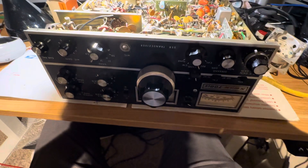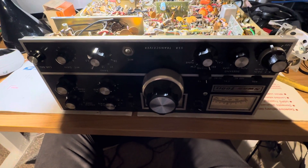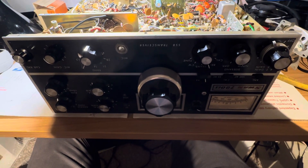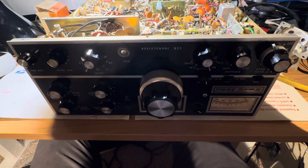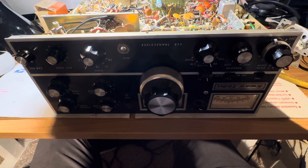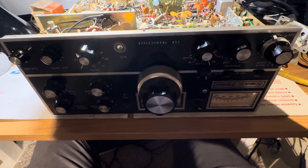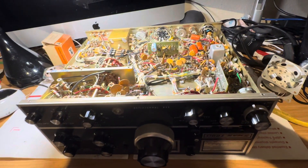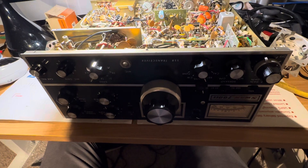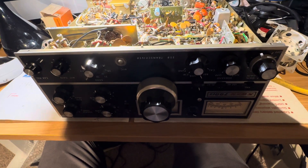Hi friends and followers, pretty busy today working on work stuff. Here's this one — 700 CX number two. I sold 700 CX number one, which was a good, happy, clean, healthy swan. This one seems fine, it receives nice, it just had lots of issues with harmonics and spurious frequencies.